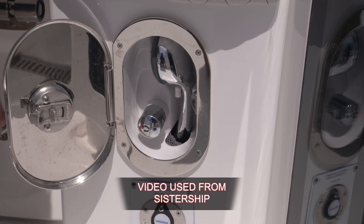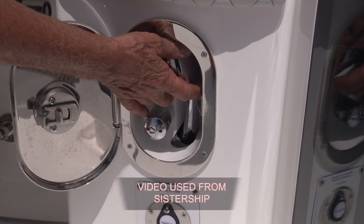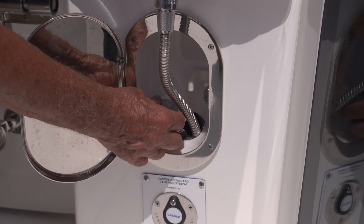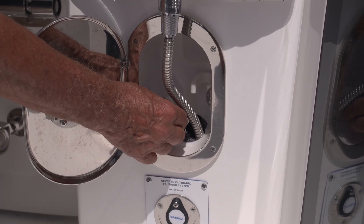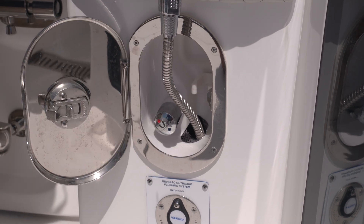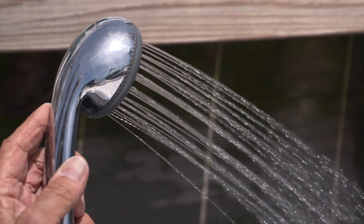To use it, you'll simply open this chrome door that's over the receptacle, take the wand out, and turn on your water by pulling out on the handle that has the red and the blue dots. That's your mixing valve that will allow you to have hot or cold water.